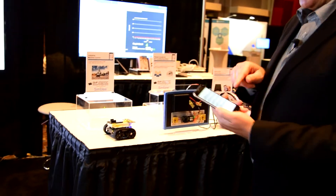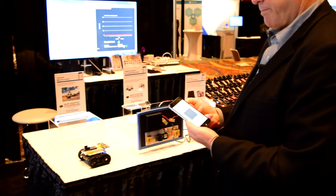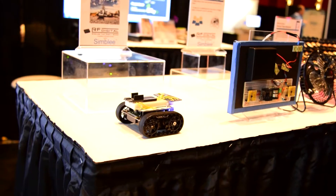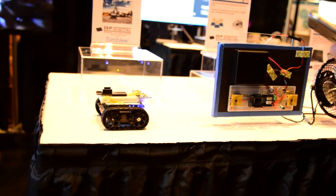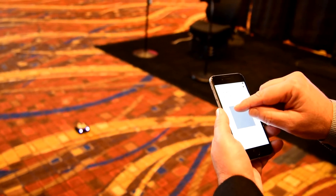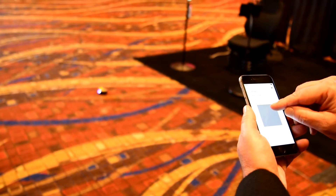Because no IoT conference is complete without a robot, we brought a robot. When I click on it, the user interface is pulled from the Symbly module on the robot. When I honk the horn, the horn on the robot beeps. And I can use the touchpad on the phone to actually drive the robot — forward, backwards, turn it. Who doesn't love driving a robot around the conference room floor?